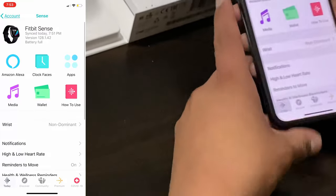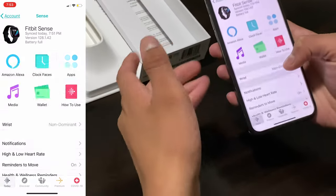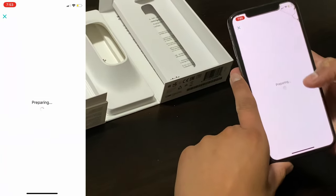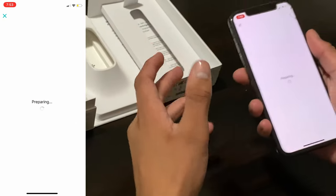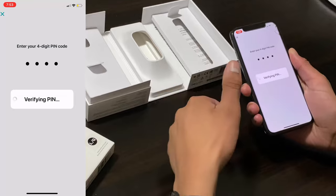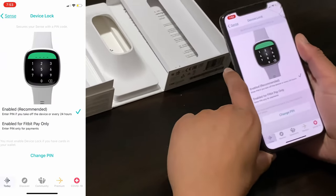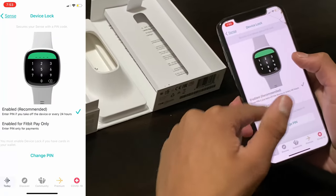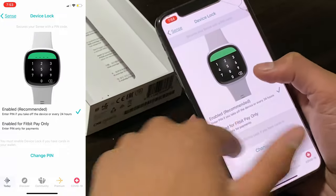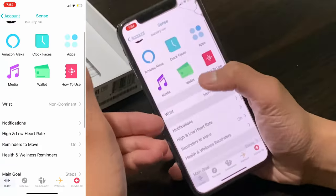For the wallet, if you want to add a credit card, you can add Face ID to make it more secure if you're using an iPhone. Then we have the device lock — every time you remove and put the watch back on your wrist, it'll ask you for a PIN. Once it verifies the PIN it will let you in, and you can change settings, disable it, enable it, or change the PIN. You can also enable Fitbit Pay to require a password when making payments, which is strongly recommended.